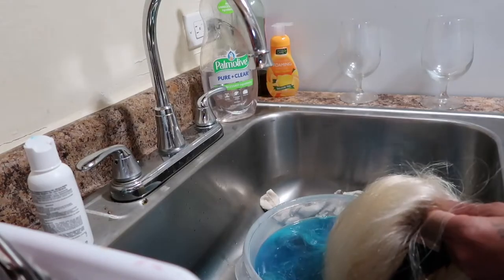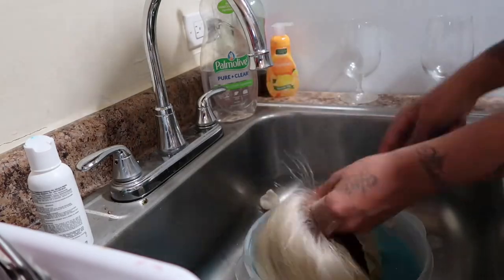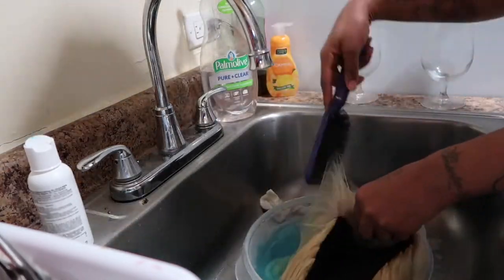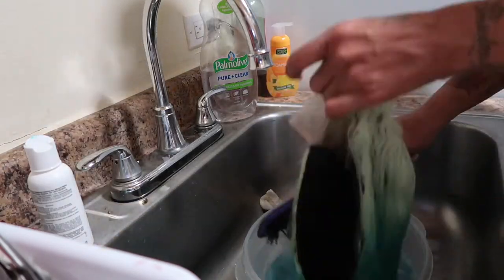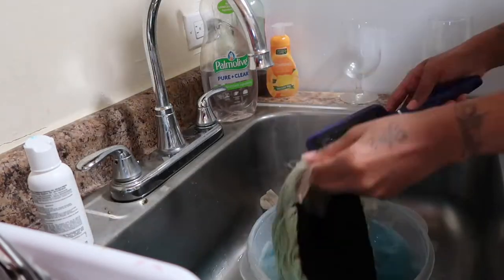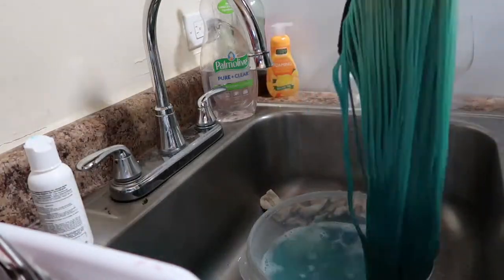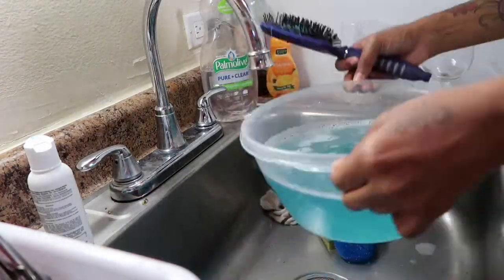As you can see, I'm just dipping the hair into the bowl and brushing it through to make sure it gets on every single strand of hair, to distribute the color and make sure it gets all around.